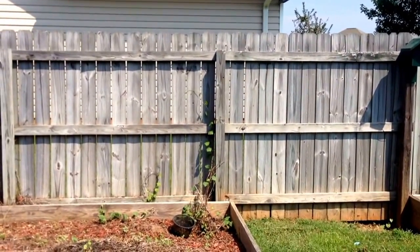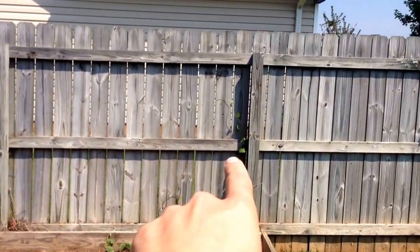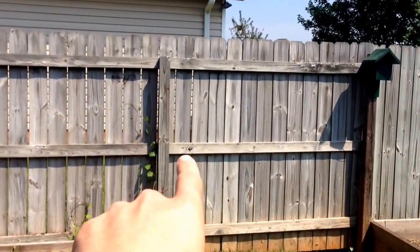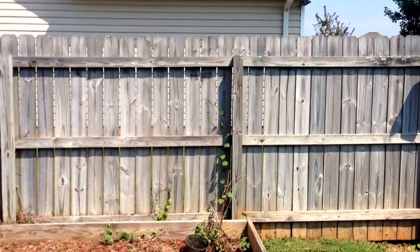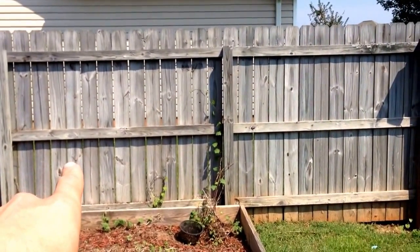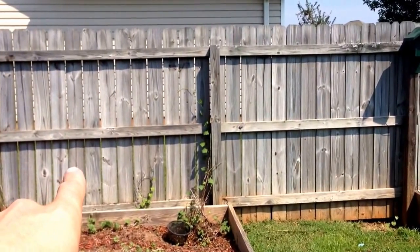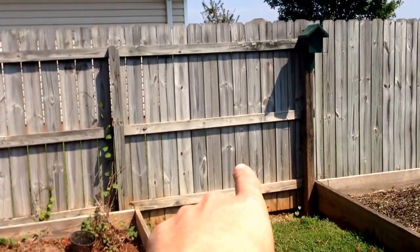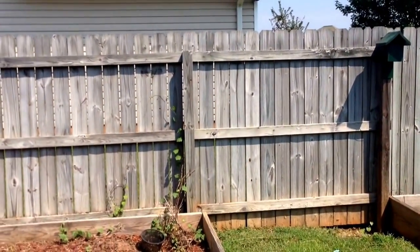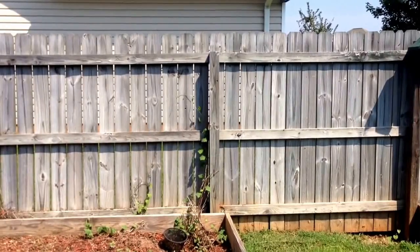I don't know if we're going to find any results, but I am going to clean one panel of this fence with sodium hypochlorite and one panel with sodium hydroxide. I'm going to follow both with oxalic acid. My mixture with the sodium hypochlorite is going to be about 25% — we're going to start with that, actually we might start with 10%. And then we're going to do 3 ounces a gallon of sodium hydroxide. We're going to clean them both, then shoot both with 3 ounces a gallon of oxalic acid.